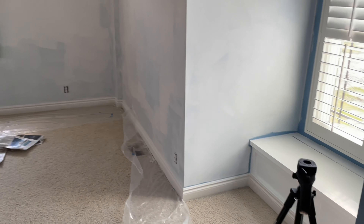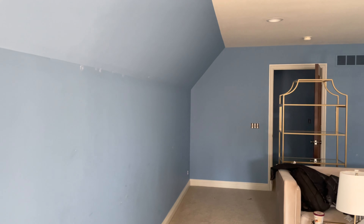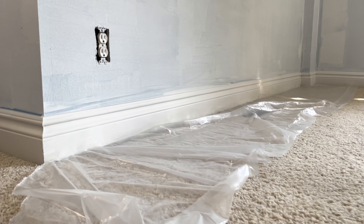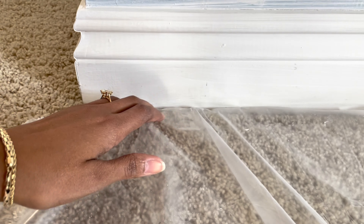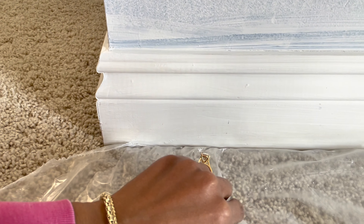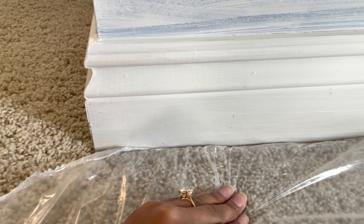We have one section of the beauty room primed. We still have all of this section in the back to go. We did find a cool trick where we tucked the plastic so that way we could prime the baseboard as well, because I'm going to paint this too.